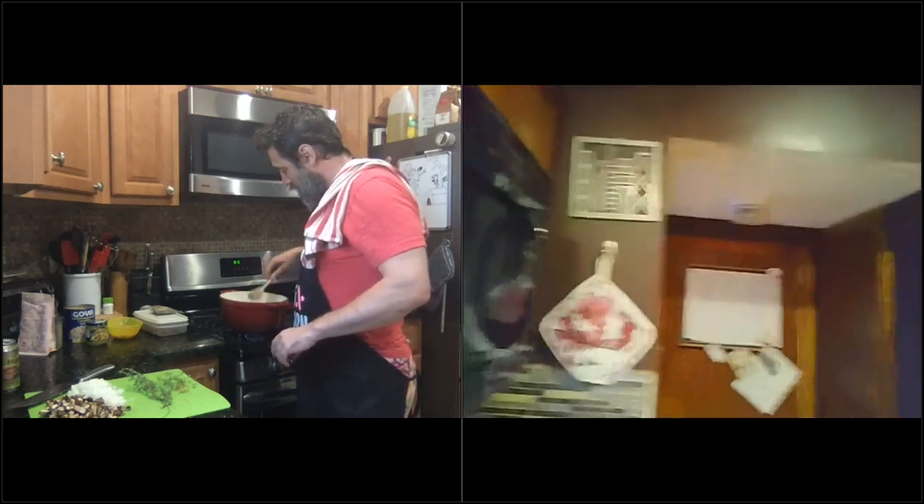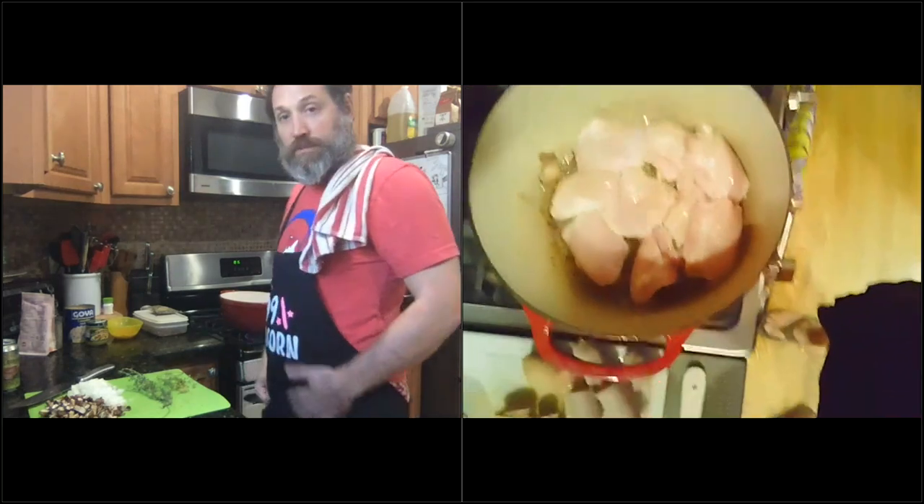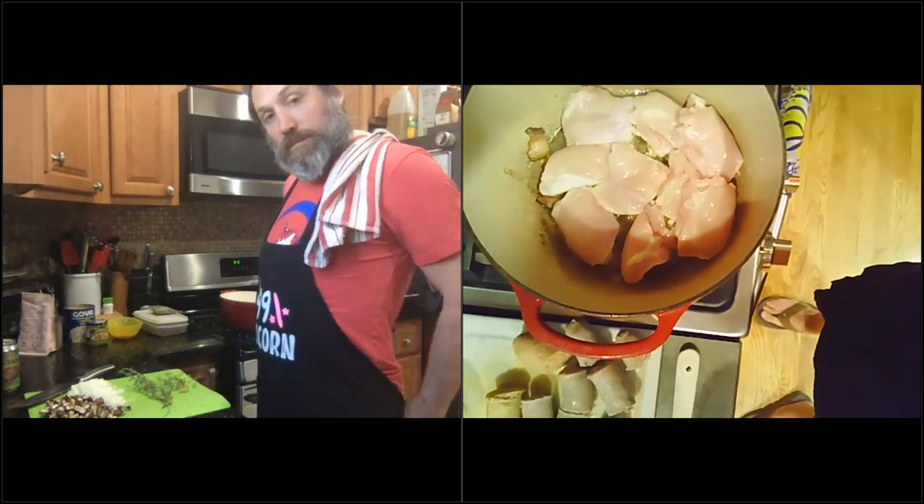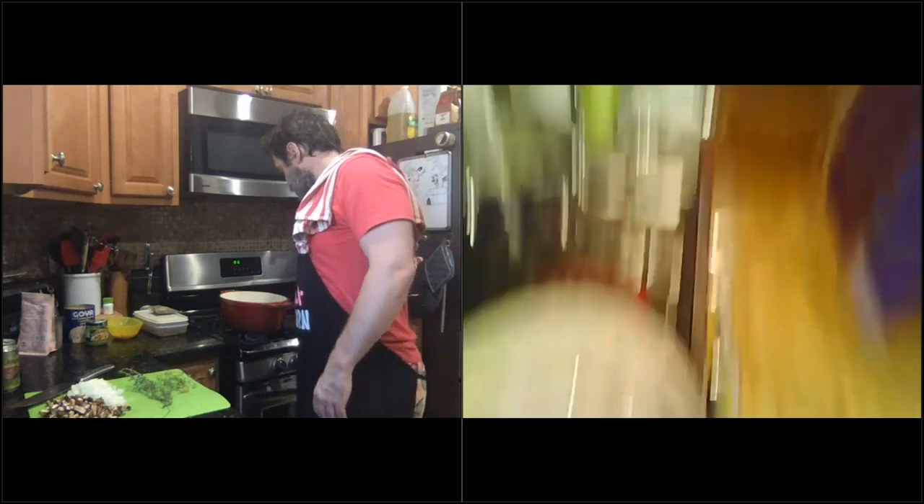We've got our chicken thighs in the bottom of the Dutch oven in one layer. Just make sure they're not laying on top of each other. We're not going to touch it for four minutes — just let it cook for four minutes, then we're going to flip them.